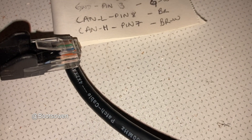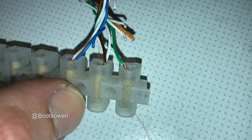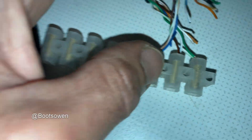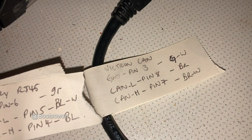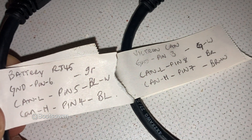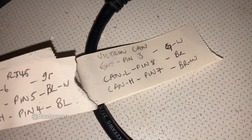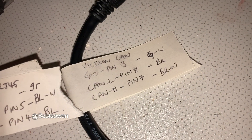On the Victron end, you can put your green and white with brown and white. Here's the combination: ground — green — connects to green and white. CAN-L — blue and white — goes to brown. CAN-H — blue — goes to brown and white.